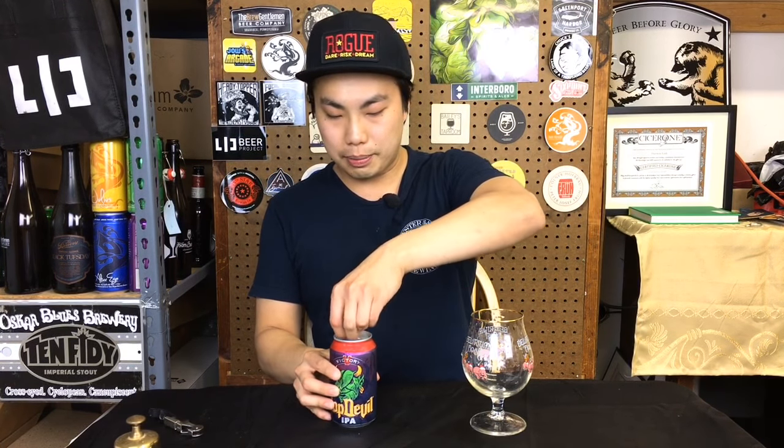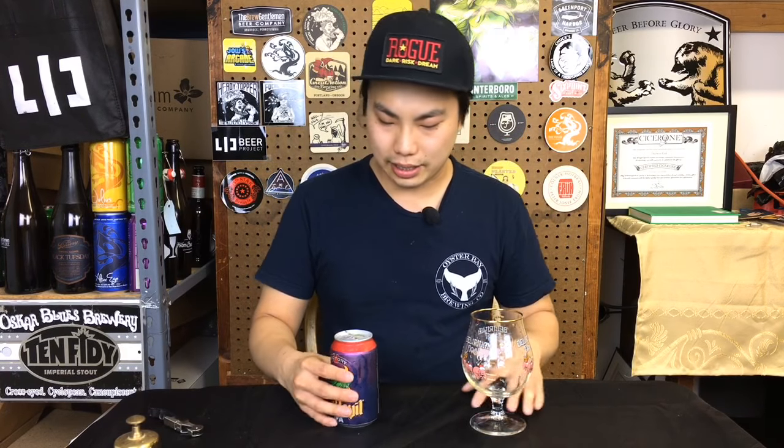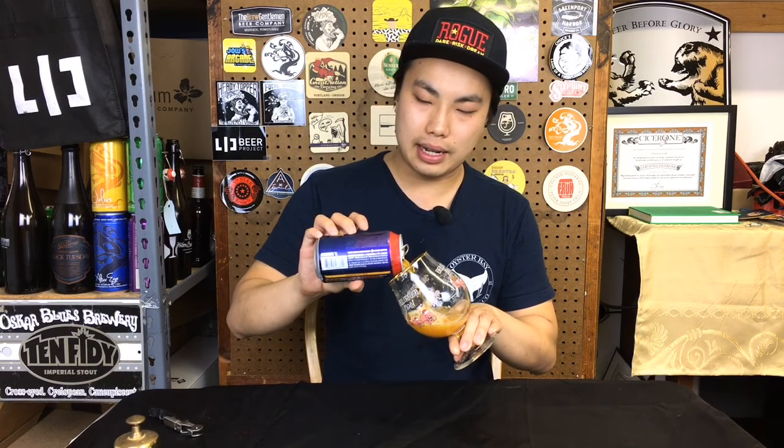Anyway, this was almost five years ago when I started the channel — that's the first time I had it. But this is an old, old IPA — not the can itself, but this is an old, old recipe that I haven't had in a while.